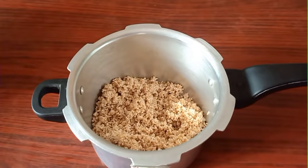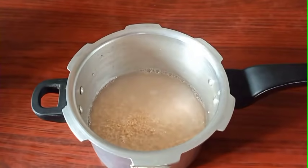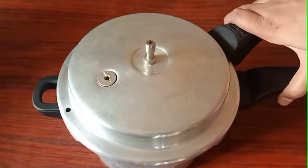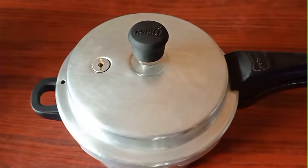Now let's put this in the oven. You can also put this in the oven. Then you add three buckets to the preheat.